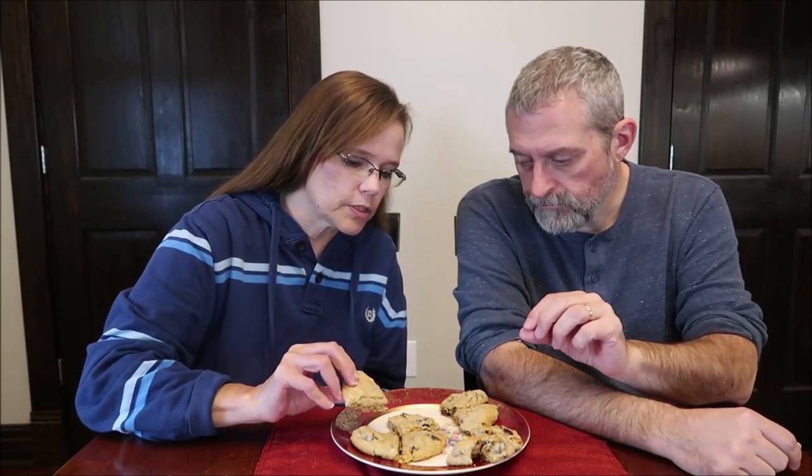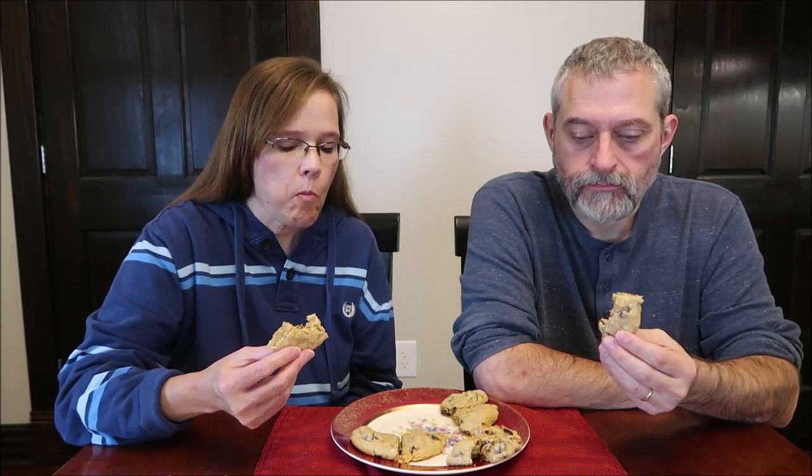Let me get one with just raisins. Mmm. It's good. You only add a little bit of cinnamon but I can taste it — it's not strong at all. It's just enough to give you that hint of flavor.